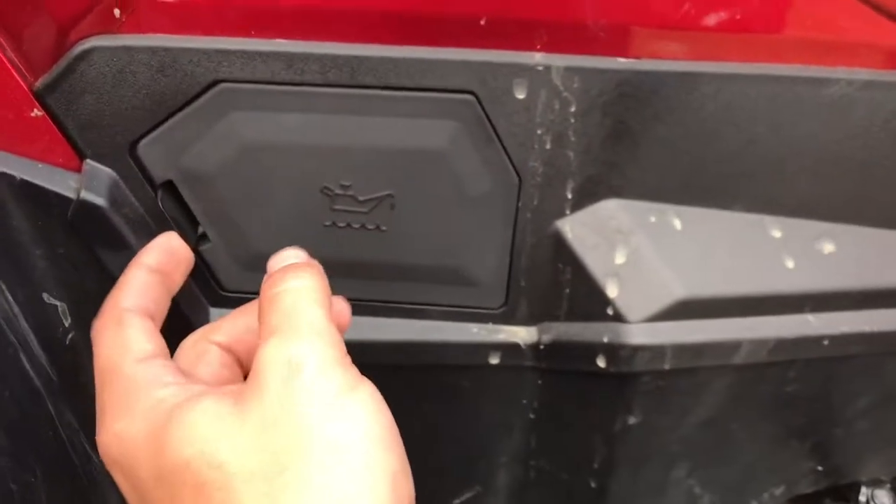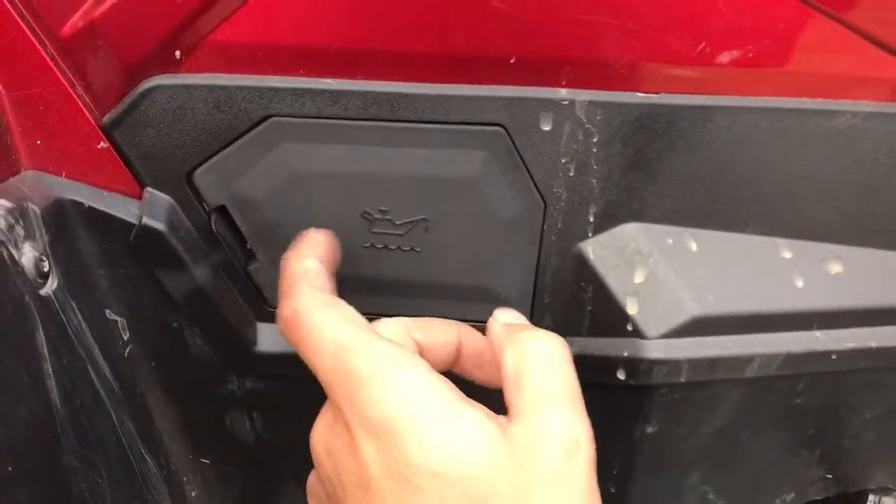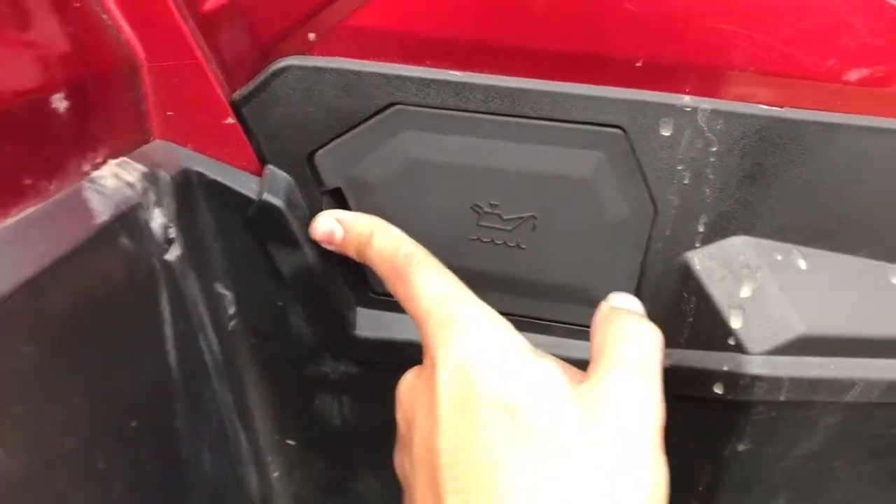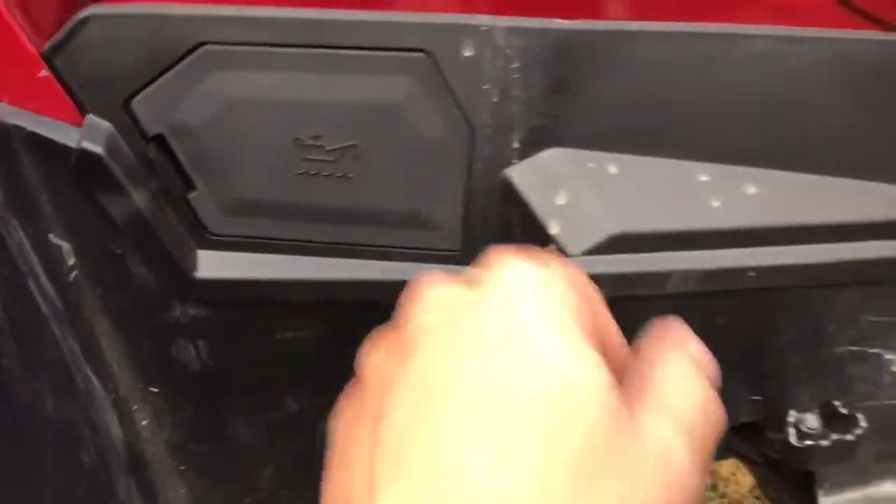After you remove this thing, I figured out that if you just click it in, it's not locked. You've got to push that tab back the rest of the way to get it to lock, because it fell out on me once.